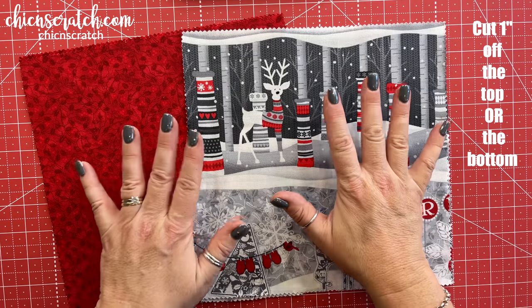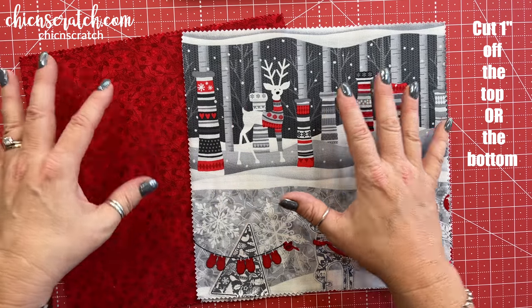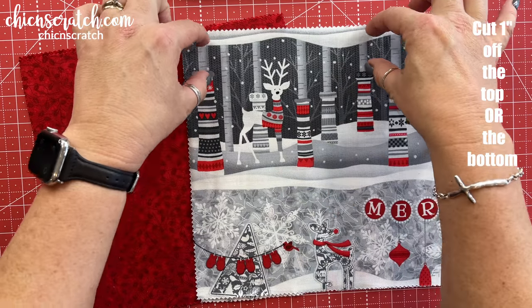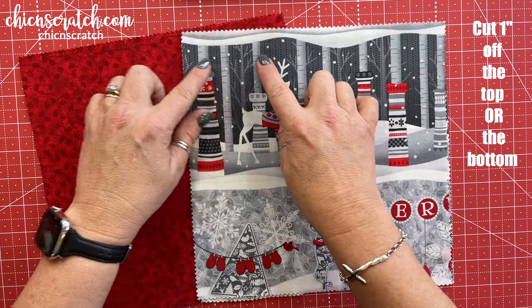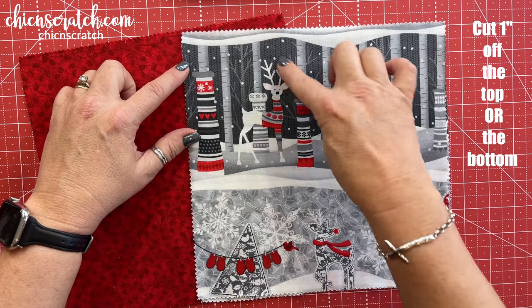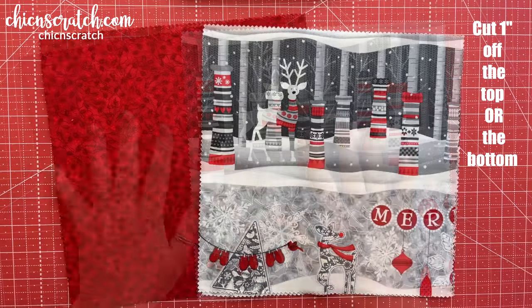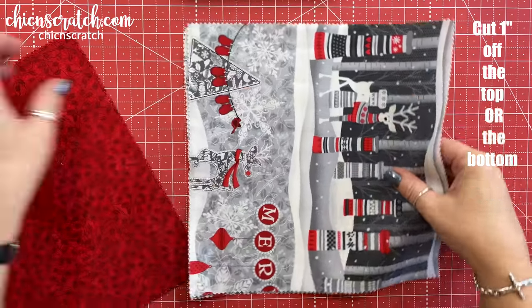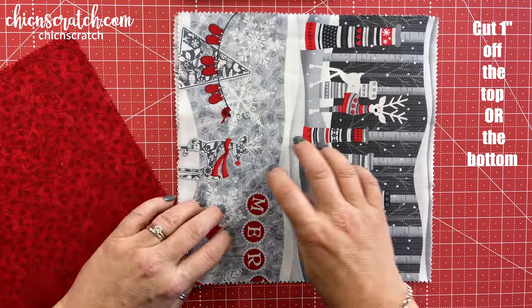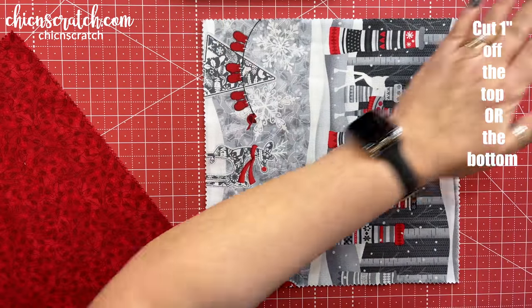Now we're going to cut an inch off of all four pieces — an inch off at either the top or the bottom, depending on your pattern. I can tell that if I take an inch off here, the antlers are going to get covered up when we fold the basket down. So we're going to take these two pieces and trim one inch off the bottom.